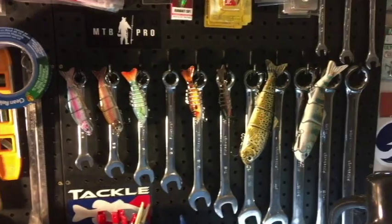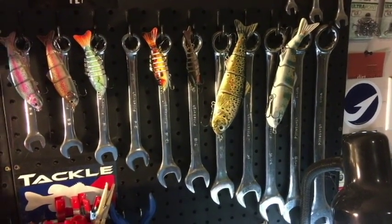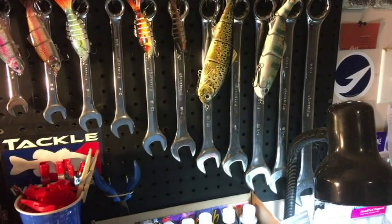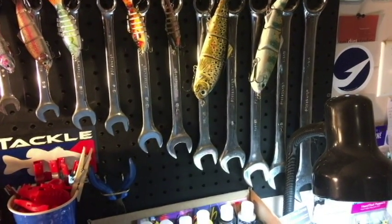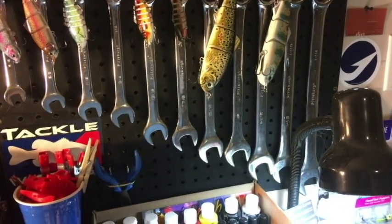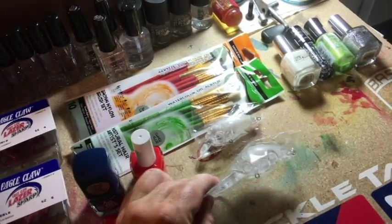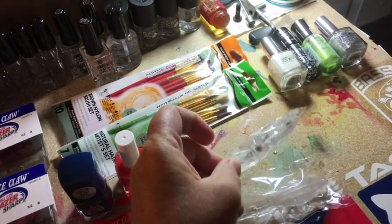So what do you really need? You're going to need either a chipped up, dinged up, rusted out crankbait, or you can start with a lure blank. There are a number of places online to get lure blanks. Some of my favorites are Predator Bass Baits, Dakota Tackle, Lure Parts Online, Lure Color Studio, and Dinger Baits. For this video, we're going to be using two basic baits from Lure Parts Online: a medium diving crankbait and a shallow diving crankbait.